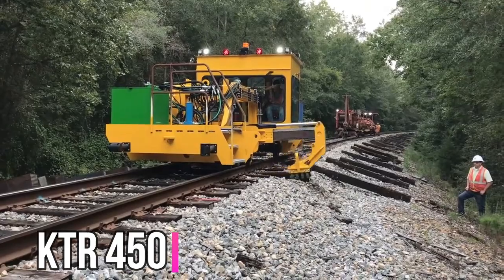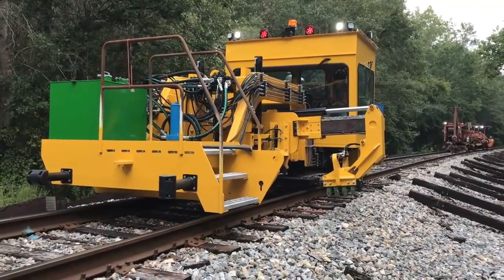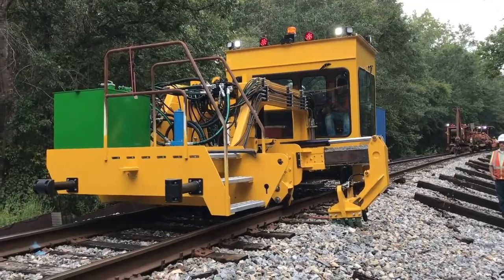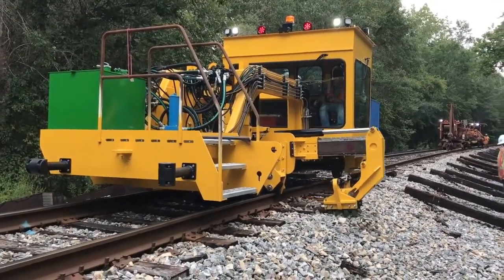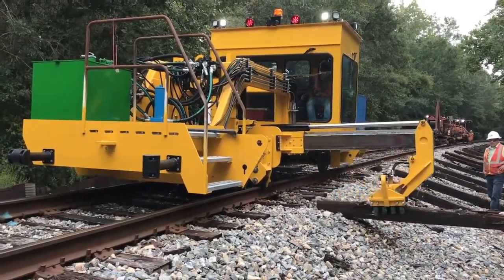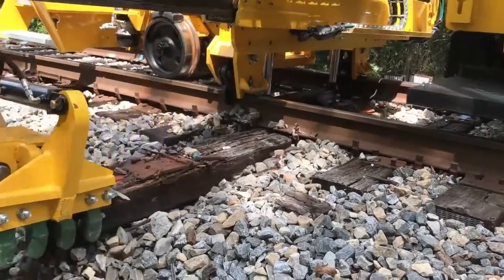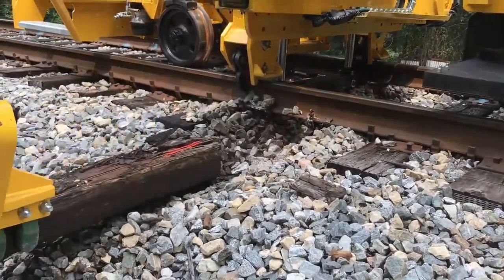The KTR-450 tie or sleeper replacer is a machine used to remove and replace railway ties. It is manufactured by Knox Kershaw Incorporated and is designed to be an operator-friendly, low-maintenance machine. The KTR-450 can replace both timber and concrete ties and has an 88-inch stroke workhead that generates extraction forces of up to 23,000 pounds.